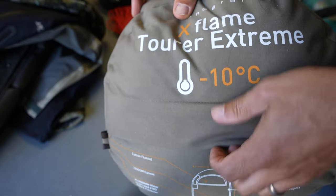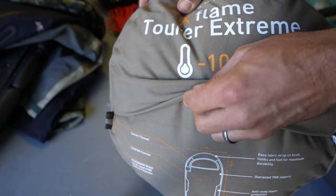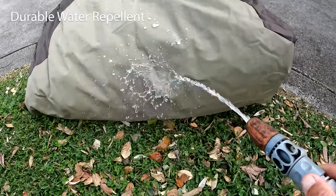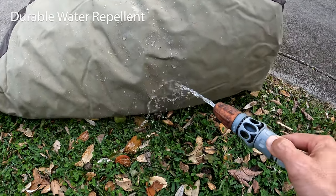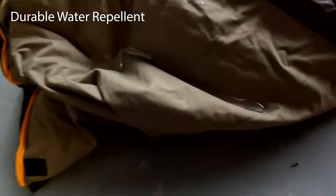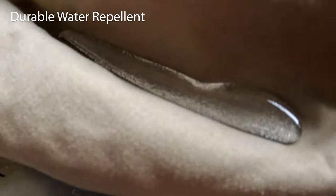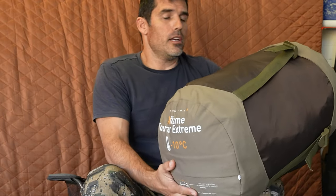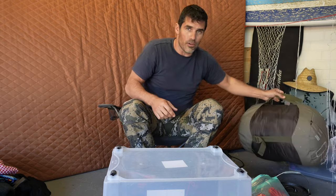We don't have bedrolls, and I haven't elected to take one as one of my 10 items, so in a way it's got a combined bedroll function. This one also has a canvas cover with a really good DWR — direct water repellent — rating. Water just beads straight off it. I've even had water on it for three hours and it hasn't sunk through. I do have to fit it in the pack they give us though — it weighs five kilos.